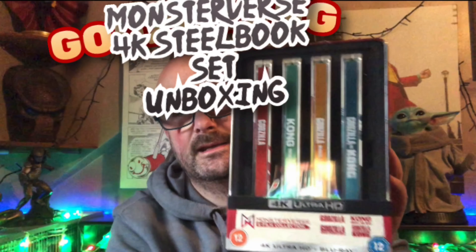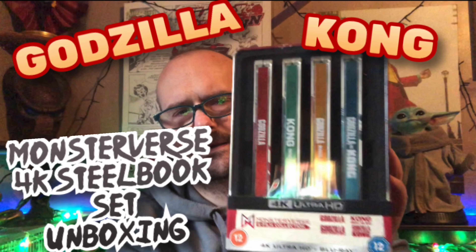Hello everyone, welcome back to a brand new steelbook opening. Today I'm going to be taking a look at the MonsterVerse collection steelbook set, so let's get into it. First of all, it did get posted in quite a decent box — a sturdy, thick box — which I was very happy about.